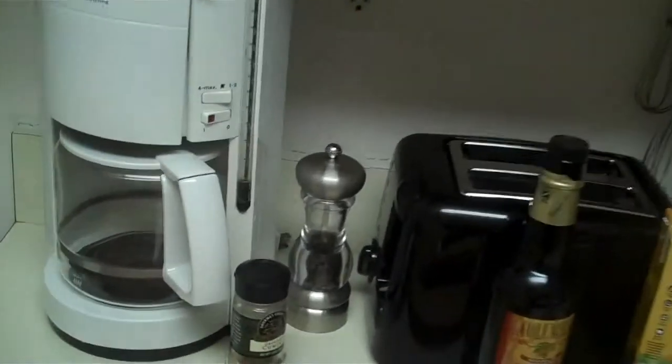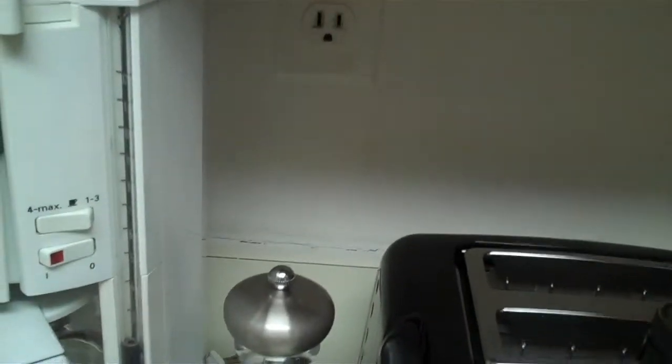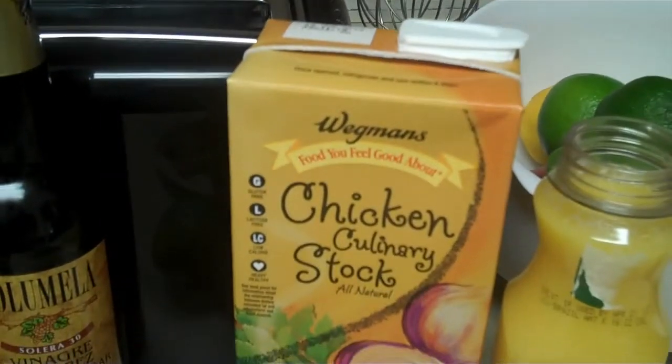Now I'll show you the ingredients for today's pork special. We have cumin, black pepper, sherry vinegar, a couple of limes and the juice of some of that, and some chicken stock.